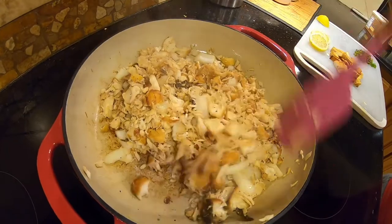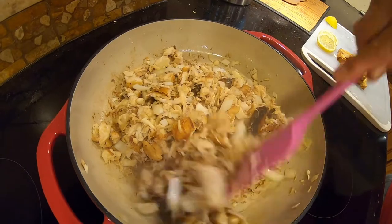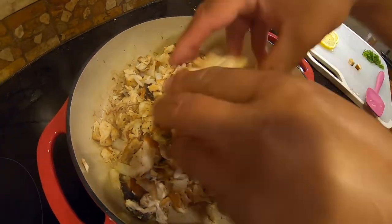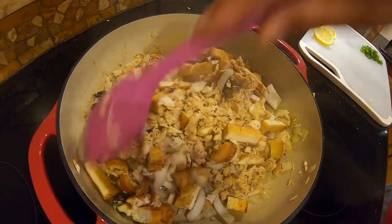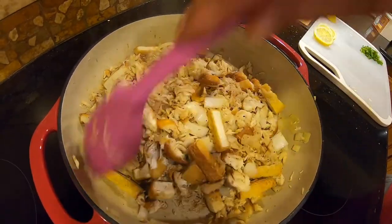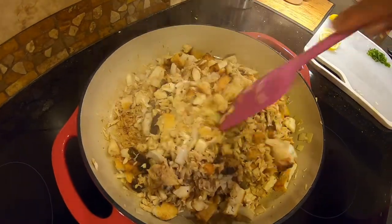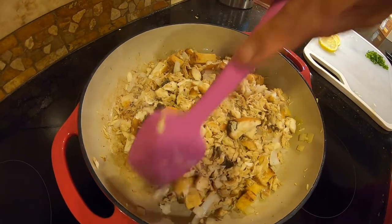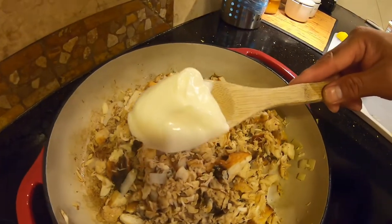If you want that crispy taste of the onion, you don't really want to overcook it. Just like that. Then put the tofu in.